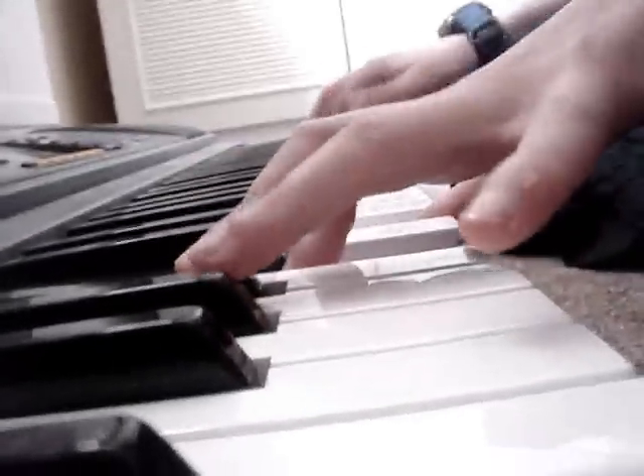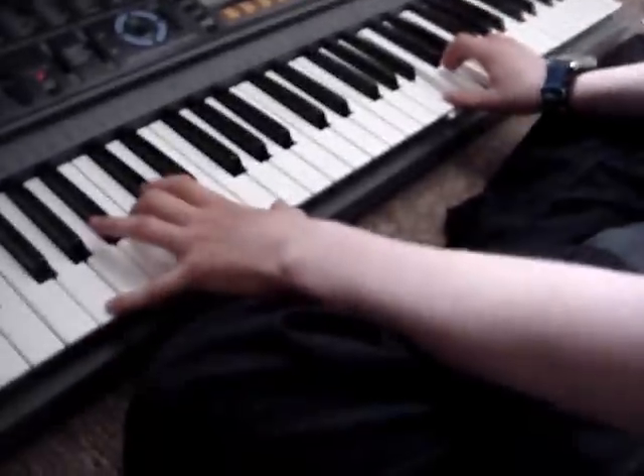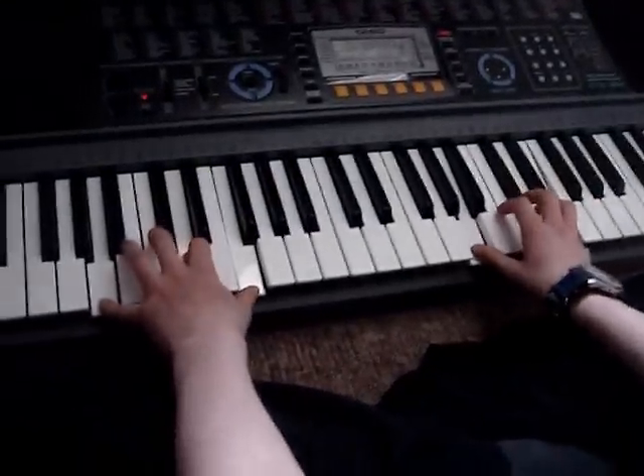Yeah! Yes! Once again, it's starting to have fun.